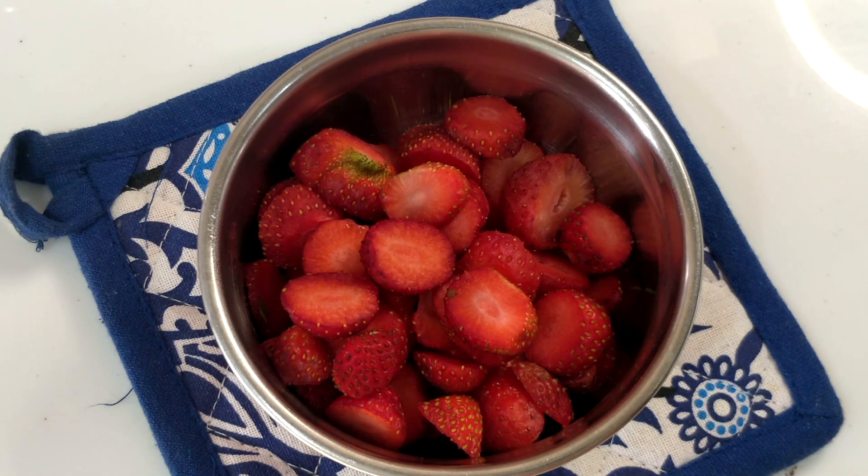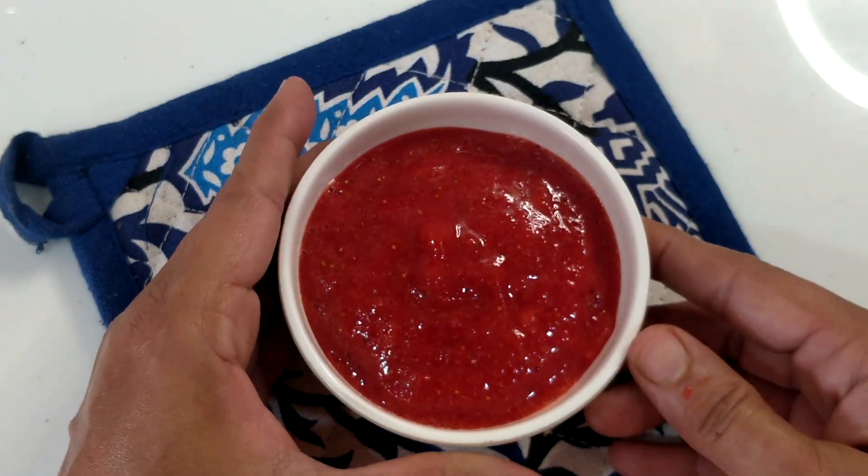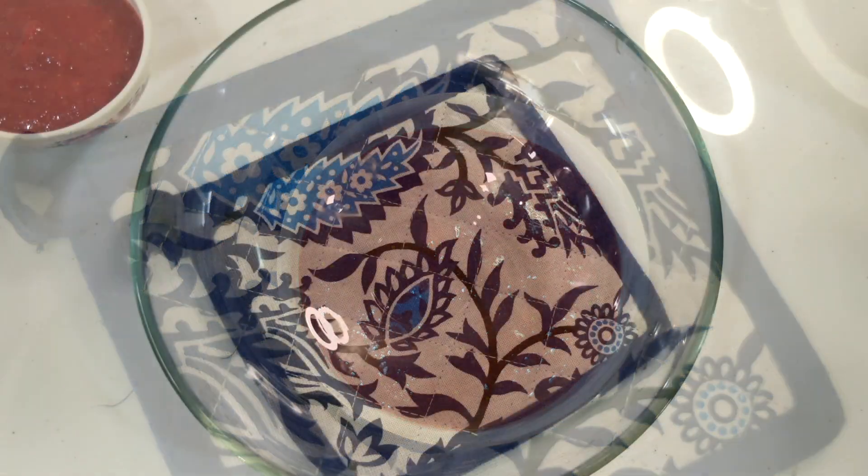First of all, we will take strawberries, wash them well and cut them. After cutting, I have put them in a mixer grinder to crush them.